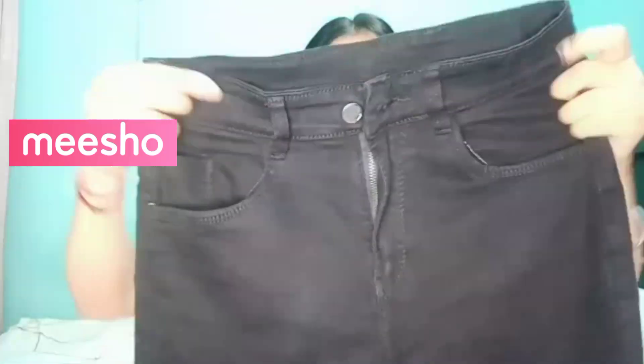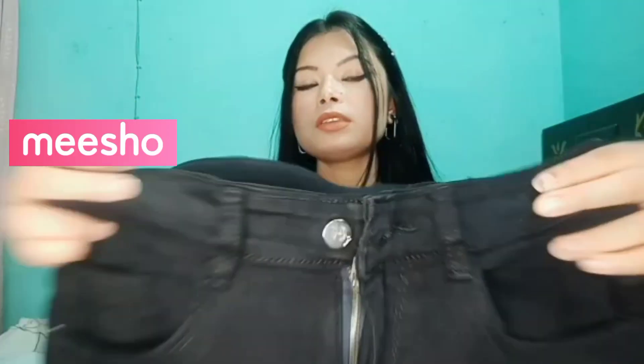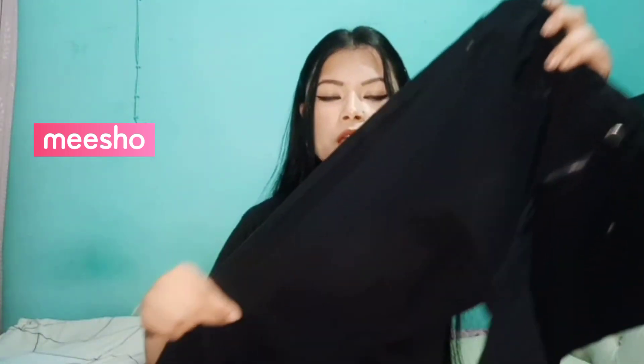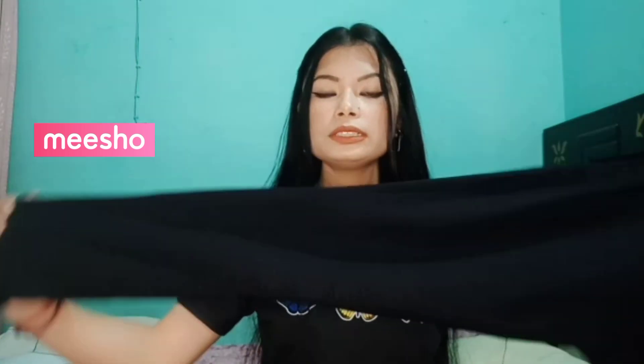If you can see the quality of the color, I will mention it in the picture — this color is pure black. Both sides have two pockets. There is a button closure as well. These are proper high waisted jeans.